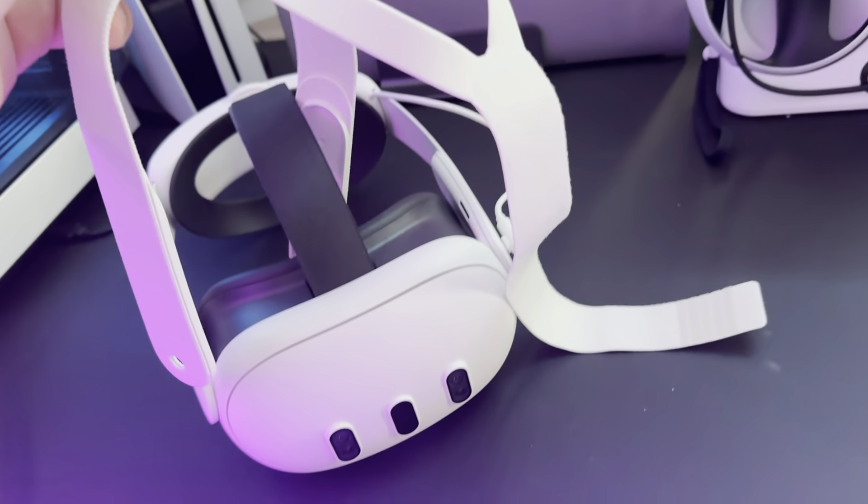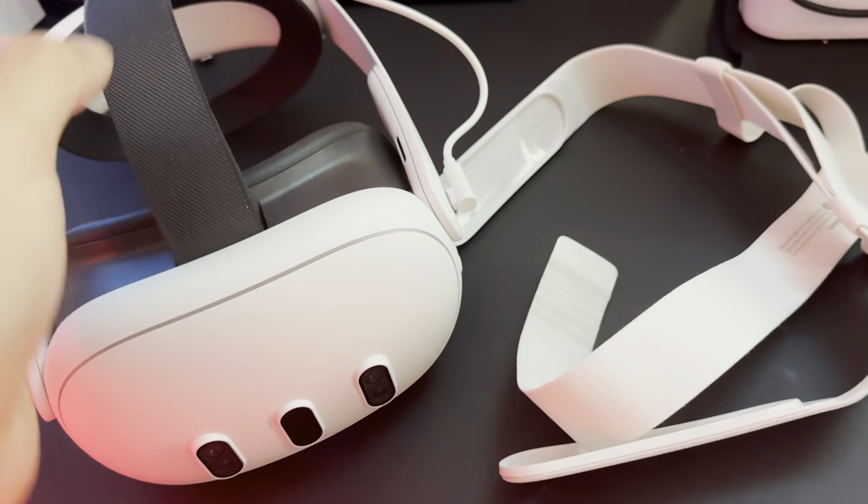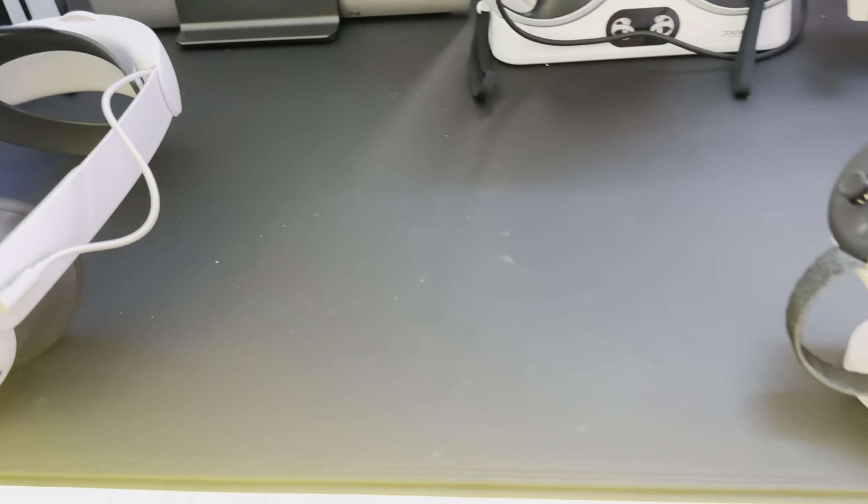The strap that comes with the Quest 3 is better than the original Quest 2 strap — on the Quest 2 I wanted to rip it off in literally two minutes, whereas this one I can last just over an hour before it starts hurting my ears. That said, it still needs to be replaced almost immediately with either an elite strap or a Boba VR strap. It's an improvement, but it's still not comfortable out of the box for most people after an hour of use.